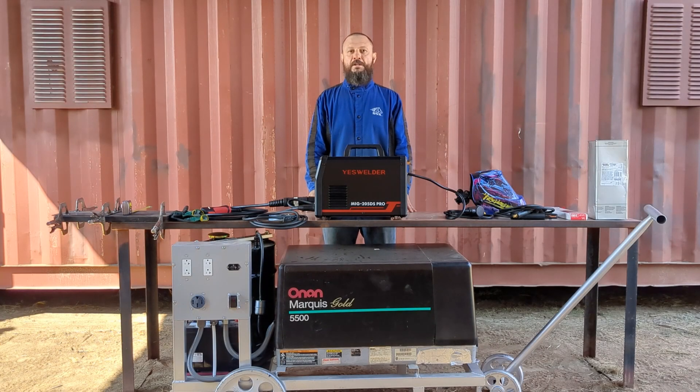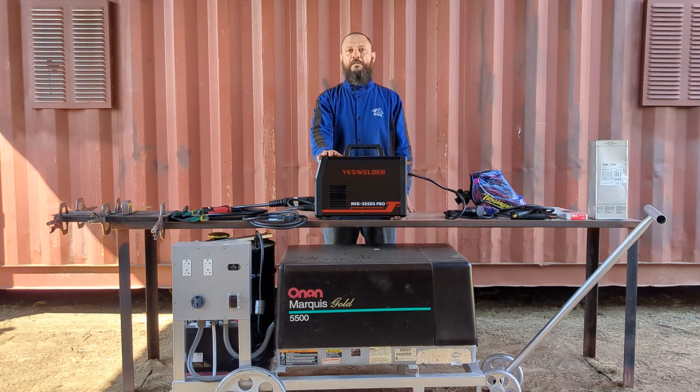Hello YouTube, this is Salaam. In this video I'm going to test the ability of the S-Welder MiG-205DS Pro to run on this small generator. I hope you enjoy this video.